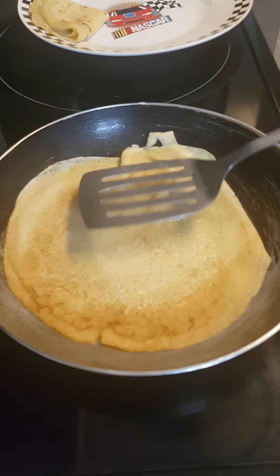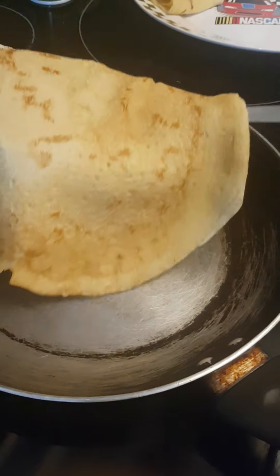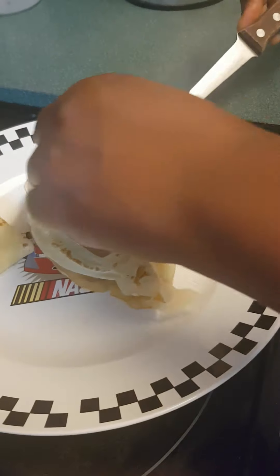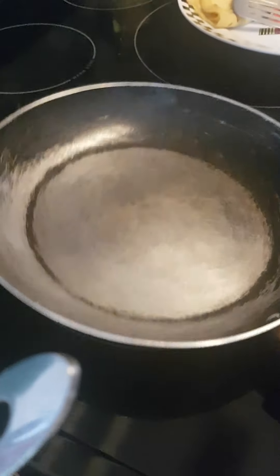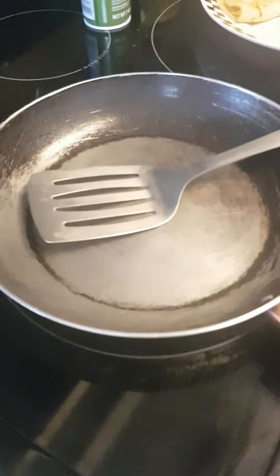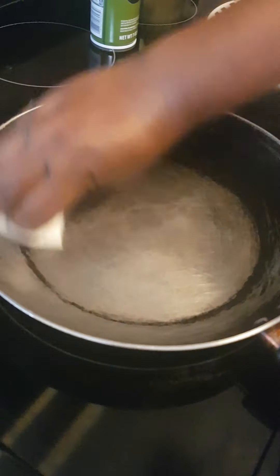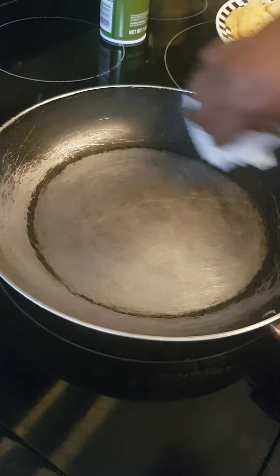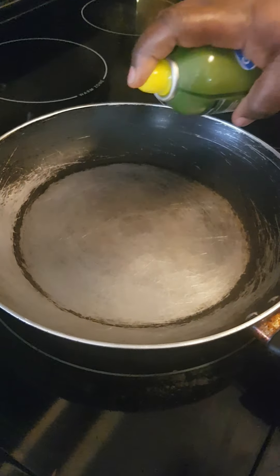Je retourne le côté pour faire cuire mes crêpes des deux côtés. Vous voyez, cette crêpe est déjà prête — je l'enlève et puis je plie seulement comme ça. Cette deuxième crêpe est prête, donc je vais répéter le processus jusqu'à ce que toutes mes crêpes soient finies. Guys, if at some point you think that your pan needs to be cleaned, feel free to clean it. Si vous pensez que vous devez nettoyer la poêle avant de continuer, allez-y. Je nettoie ma poêle pour que mes crêpes ne soient pas trop foncées, puis j'ajoute encore un peu d'huile et je continue.